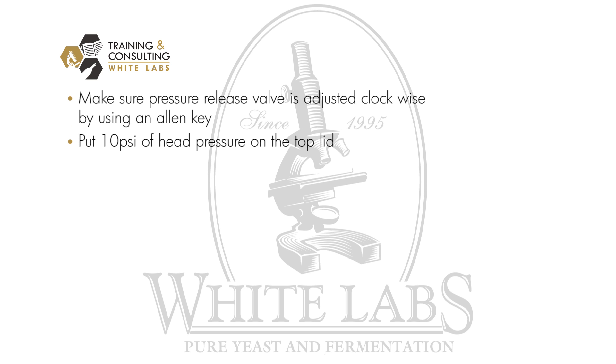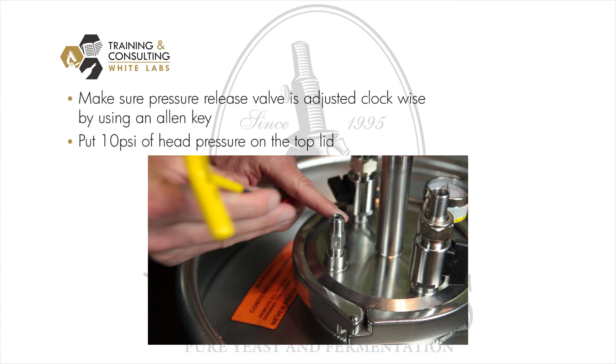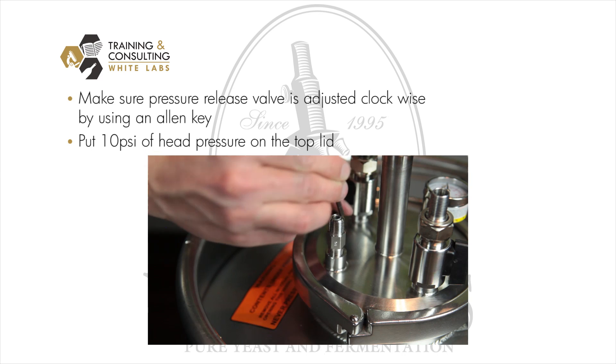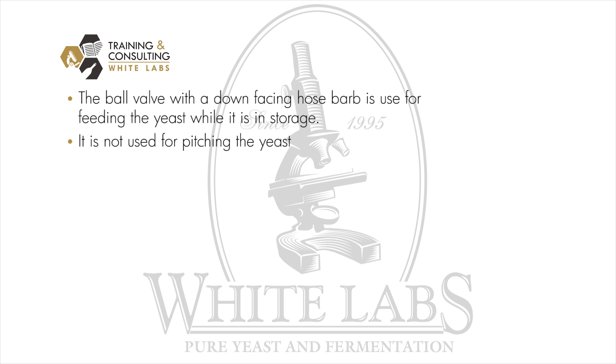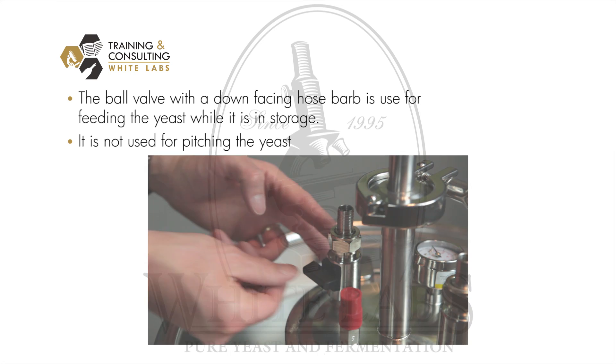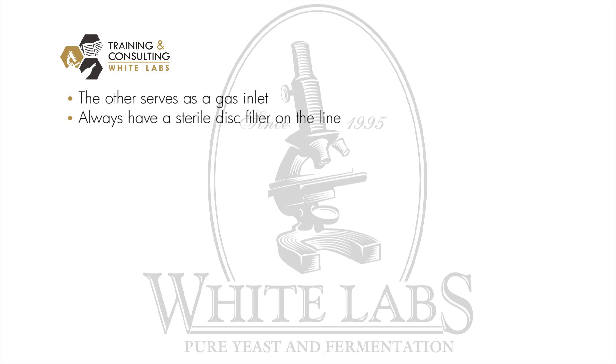After hooking the firm flask up to the bottom of your tank, make sure the pressure release valve is adjusted clockwise using an allen key, so that you can put approximately 10 psi of head pressure on the top lid to force the yeast back into the fermenter. One of the ball valves has a down-facing hose barb used for feeding yeast during storage — it is not used for pitching. The other ball valve is your gas inlet, where you connect air, CO2, or nitrogen. Make sure you have a sterile disc filter on the line before you purge the tank.